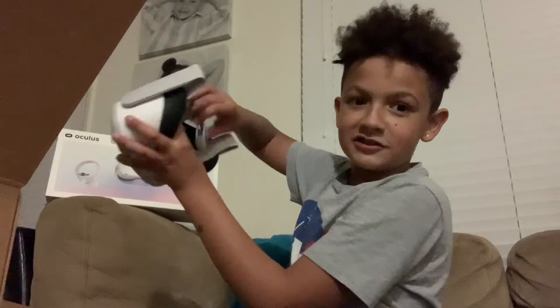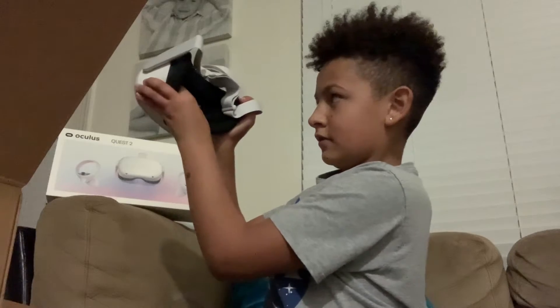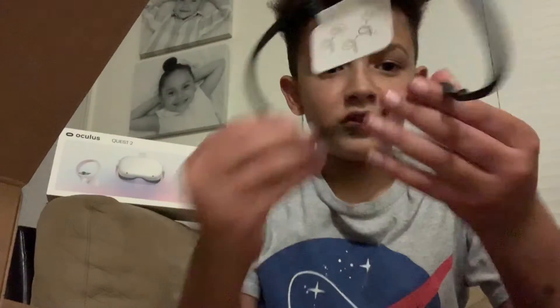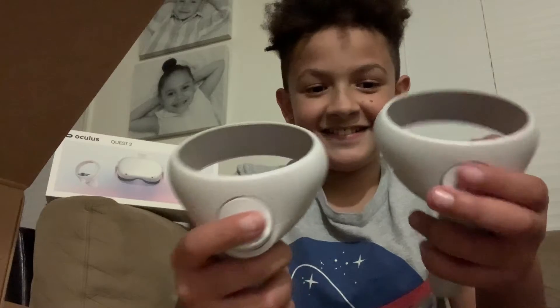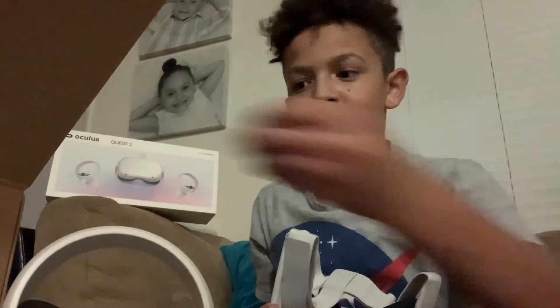And look, it turns. So this is how you change the IPD, which is like in between your eyes. You can turn it. And then it comes with a glasses spacer, so if you have glasses and you want to space it. It comes with the charger, which I'll open up in a second. And then it comes with the two remotes that already have batteries in them. Which one's left and which one's right? I don't know, but we'll get that set up in a second. I'm going to take this tape off the thing and get it set up.